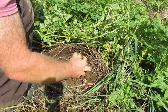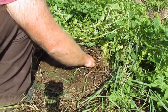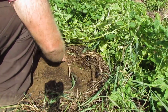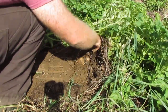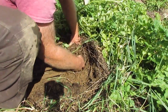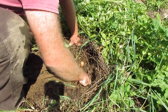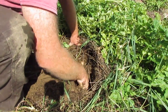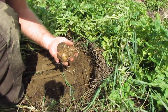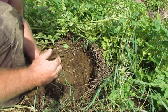Decent sized potato. Decent sized potato. That looks like it's coming from next door. So not very interesting yield. Not even worth weighing really.